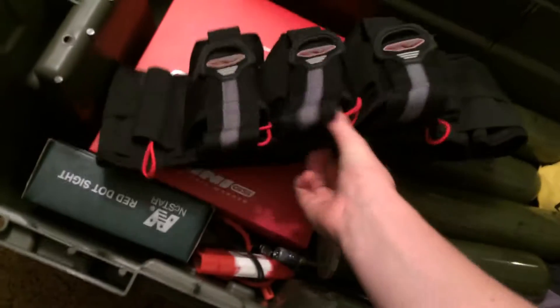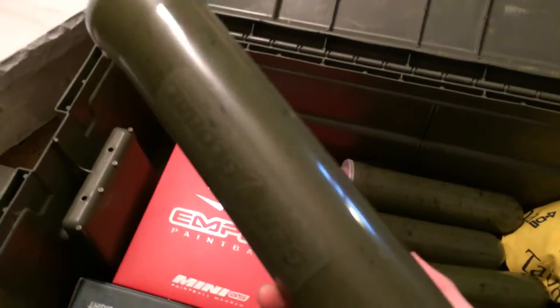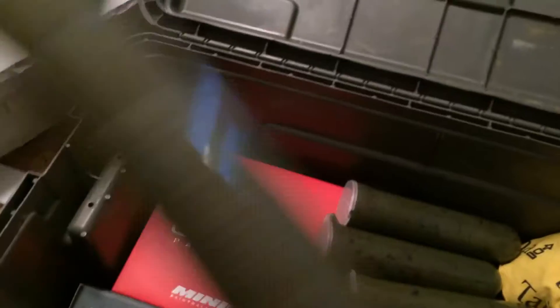I have a Tippmann pod pack — a four-plus with the tank holder — and my Proto Fighter Pack, which is three-plus-four. I also have a JT gravity-fed hopper and four tan Gloo pods, and this one has some batteries in it.